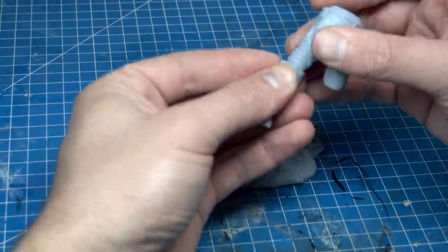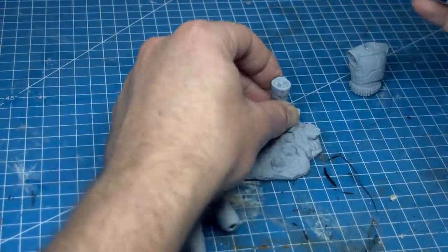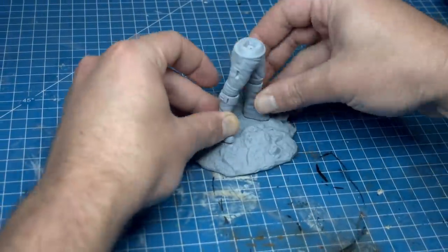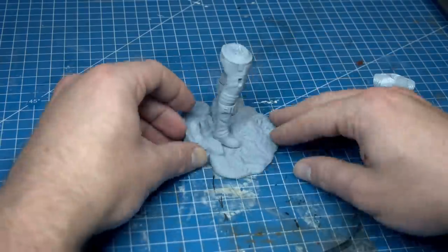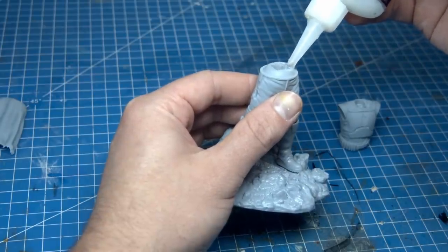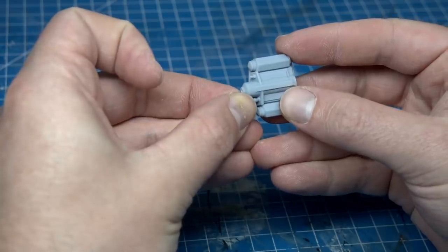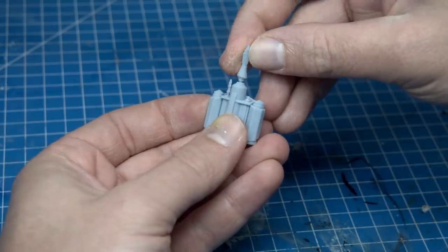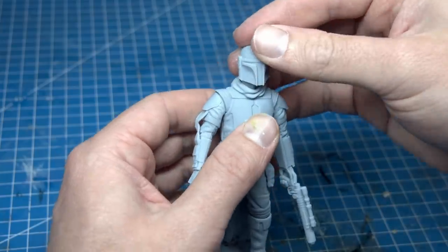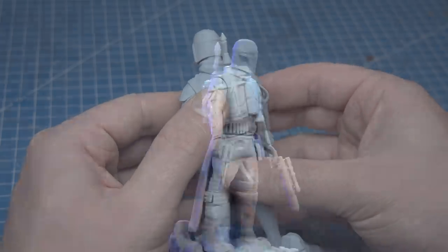When building figures whose legs are in multiple pieces, I'll always make sure that, firstly, they all fit together properly and that the balance feels right and they're flush on the ground. You don't want to end up with a model that's leaning too far forwards and looks like he's about to swan dive. So I attach one leg to the hips and then jimmy the other leg into position. Those are the most important aspects done — now it's just a matter of connecting everything else together. And voila! Boba is assembled.